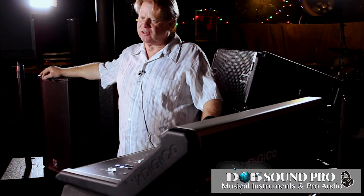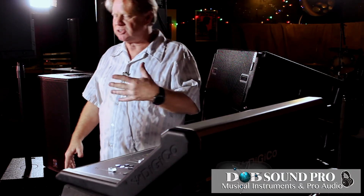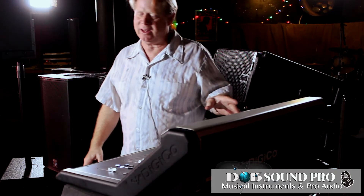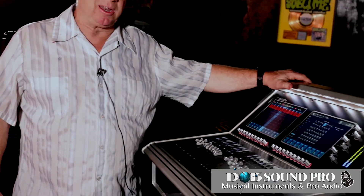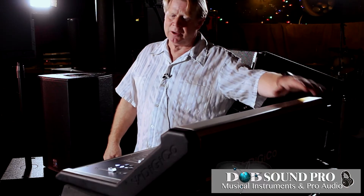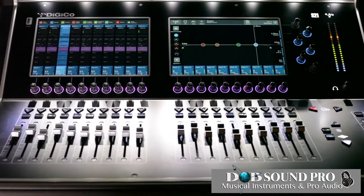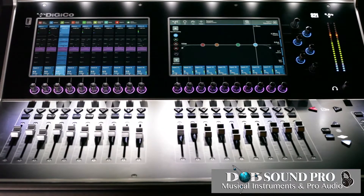It uses the same faders as a hundred-thousand-dollar console and the same mic pre that's in the $300,000 console, with the same audio processing approach — all in a system that is more touch-based. That's where they save money, by going touch screens as the main interface. What's also neat is this desk has more input and output than our other desks, because we figured it may be landing where you already have an analog desk or a copper infrastructure.